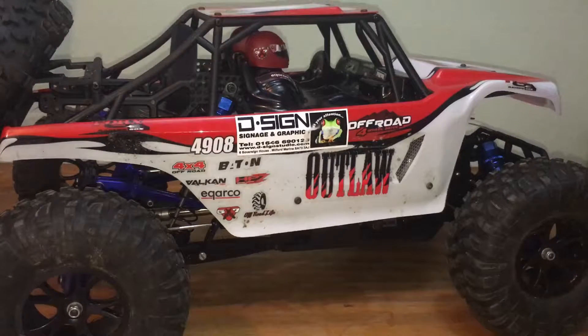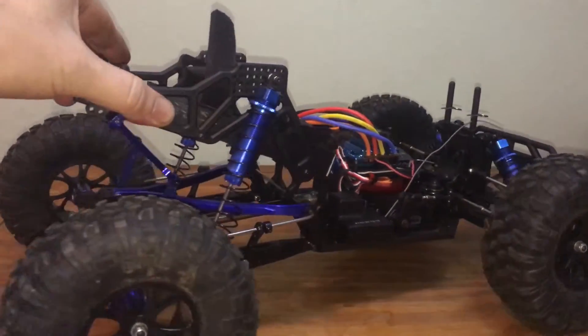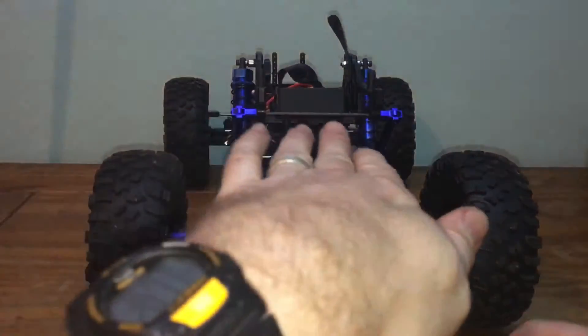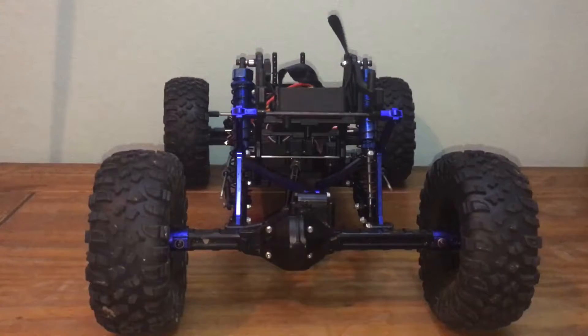You ask yourself: I bought a four-wheel drive car here, what on earth is going on? It's down on its potential performance. Unfortunately this is a trait of having a solid axle on the rear, and owing to its design it will simply want to twist the car across in a rotation. This is called torque twist, which is where the drive of the rear axle is trying to rotate the car around to the left, hence why we see the front right-hand wheel leave the ground.